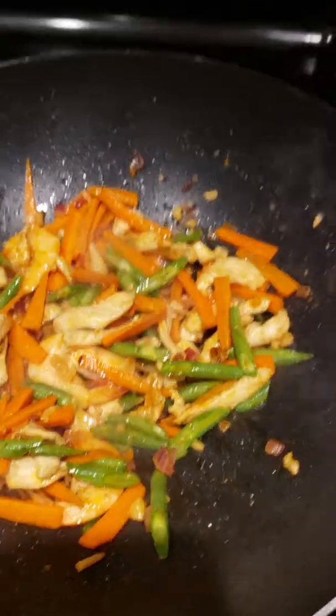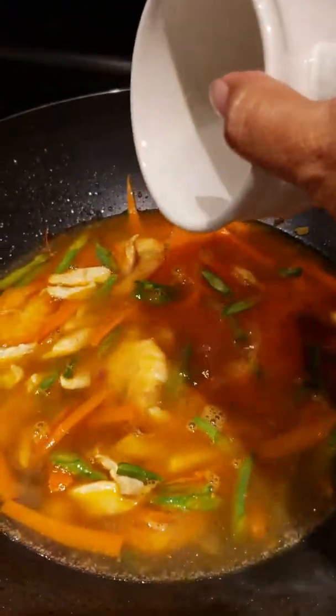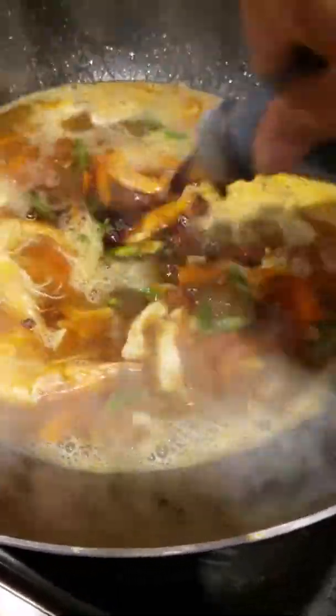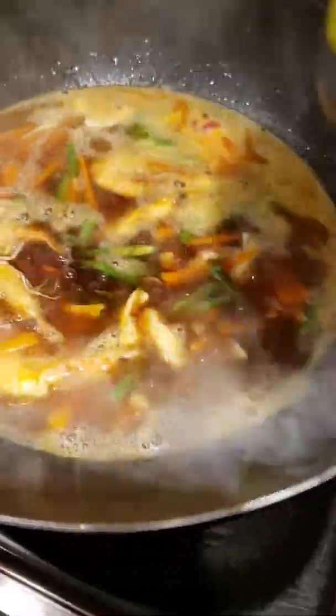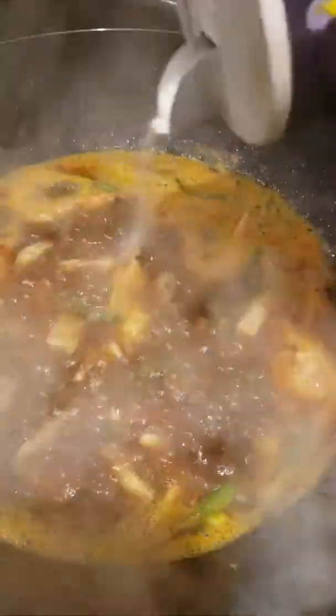So we're going to add 2 cups of water. Then we're gonna put our soy sauce. A shrimp cube — one half only. Then if it's lacking, add a little bit of salt.